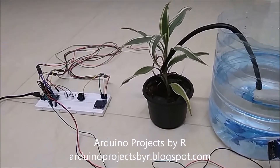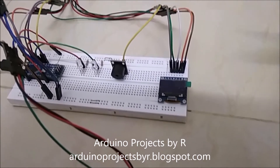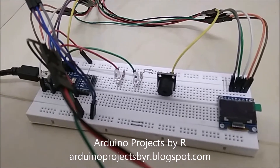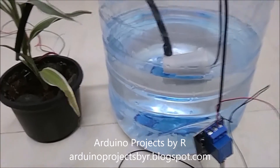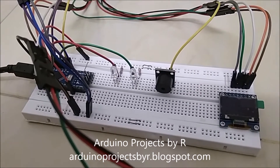For this project you will be needing a Soil Moisture Sensor, 0.96 inches OLED display module, buzzer module, two LEDs — red and green — two 220 ohm resistors, a relay module, a 5V water pump, a solderless breadboard and an Arduino Nano.